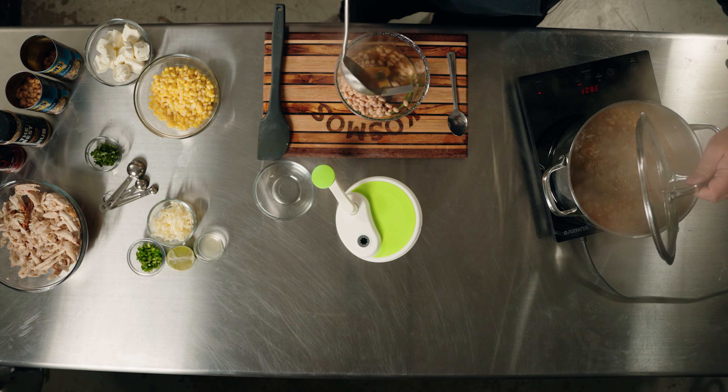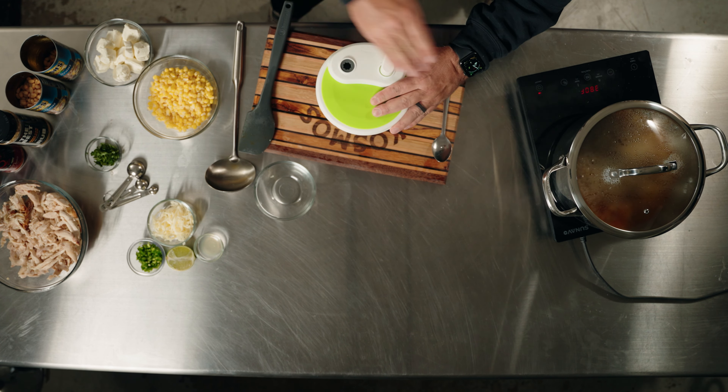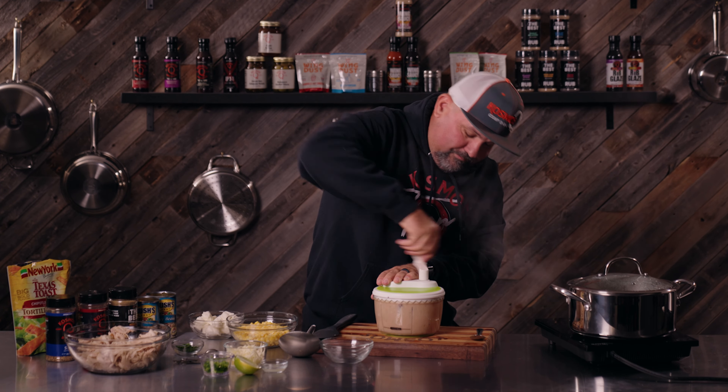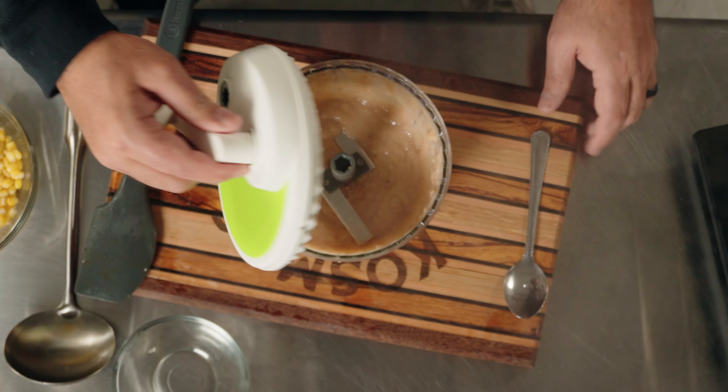So this has been simmering about 11 minutes. Before we move on to the next step, we've got to take our navy beans — one cup — and add it to this food processor along with a little bit of the stock, about a quarter cup. This is what's going to help thicken it up along with the cream cheese. Well, that sucker works good. I'm shocked.